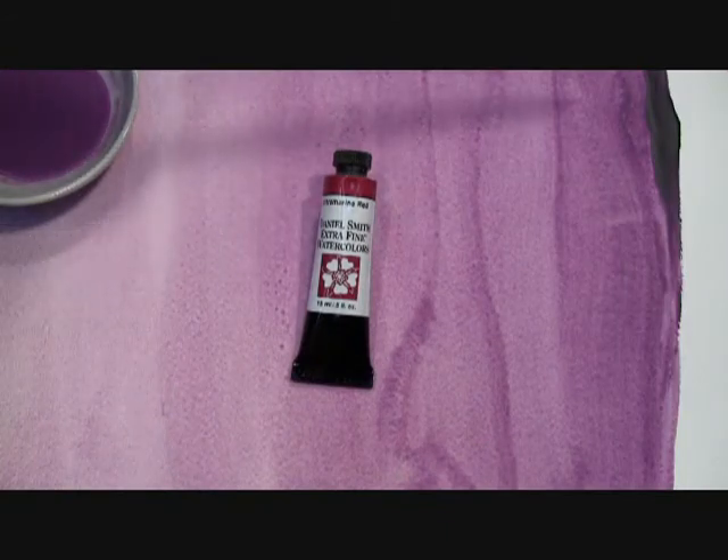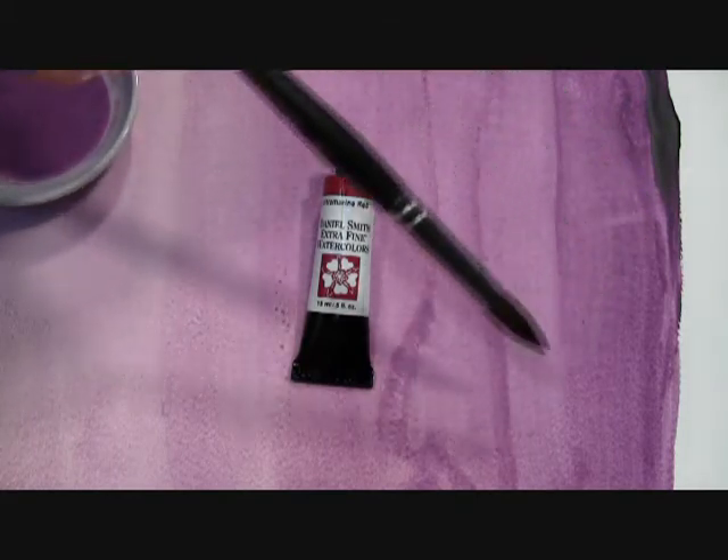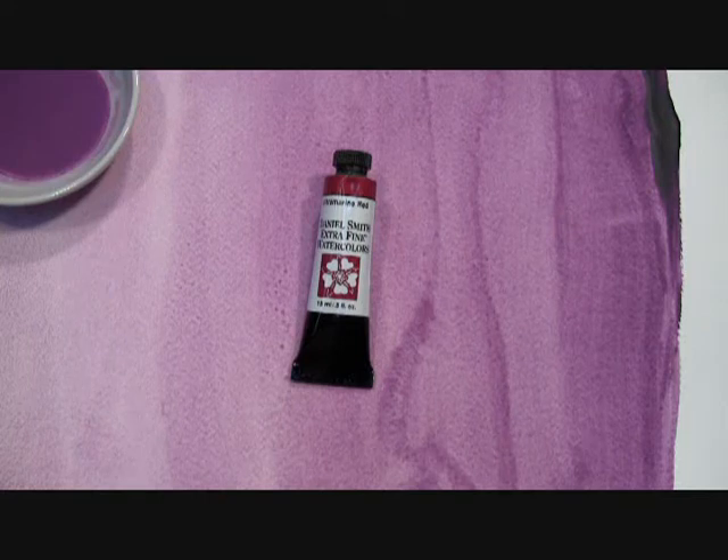And here on my prepared paintout, you can see the mass tone or tube color here, and the range of shades in my washes here. There is also some granulation in the washes, although it doesn't generally show up very well in the video.